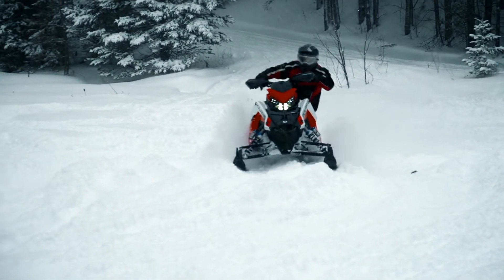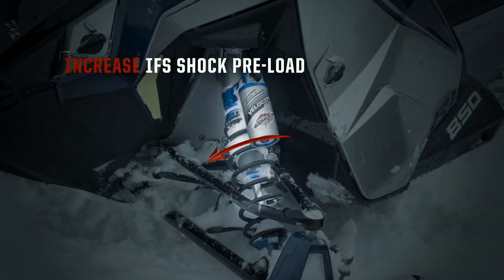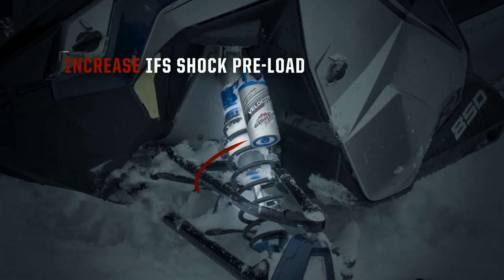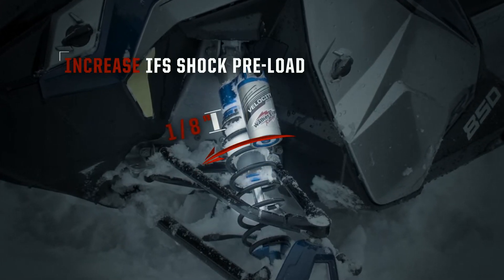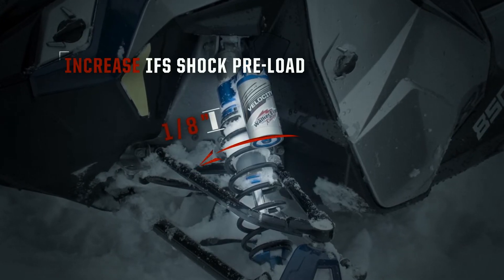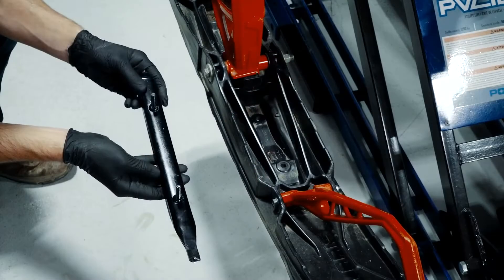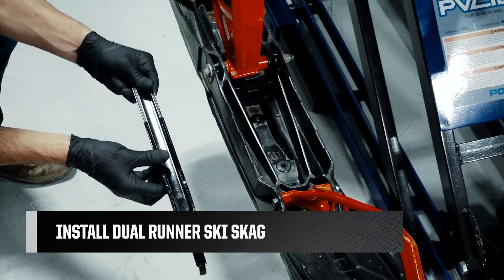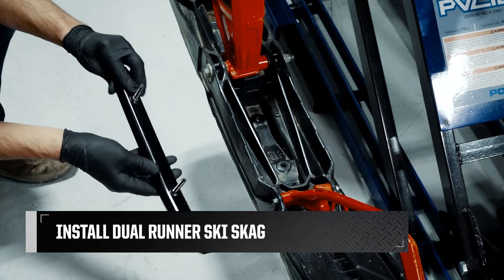If that doesn't help, you can also increase the preload of the IFS springs. This can be done by turning the shock collar clockwise. Always perform this adjustment in 1/8 inch increments while the skis are off the ground, and test drive your sled to see if the condition has improved. If you are still experiencing an oversteer condition, the last option would be to install a dual runner skag, which can be purchased at your local Polaris dealer or at Polaris.com.